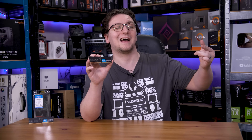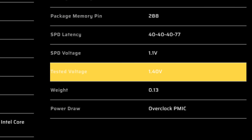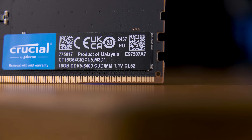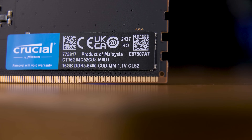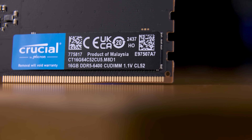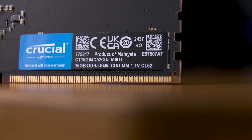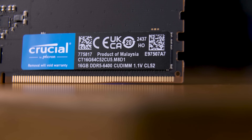The main benefit here is higher speeds at a lower voltage. Take Corsair's 6,400 megatransfer per second regular UDIMM modules — those require a whopping 1.4 volts to achieve that speed stably. Now take a look at Crucial's new CUDIMMs 6,400 megatransfer per second modules, and those run at just 1.1 volts. You can see just how big a difference this can be — that is huge.